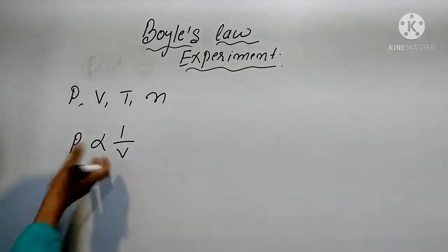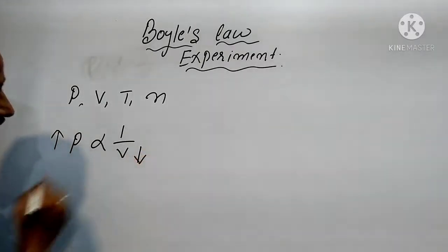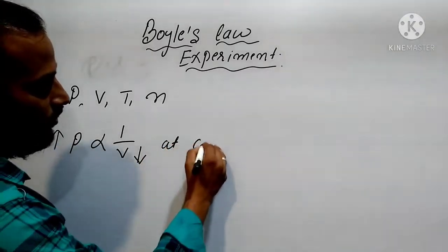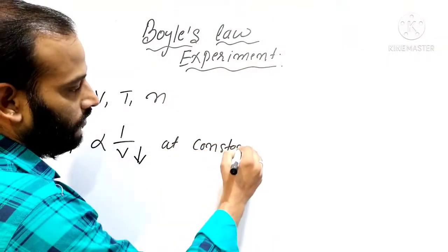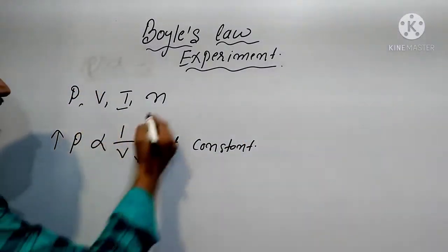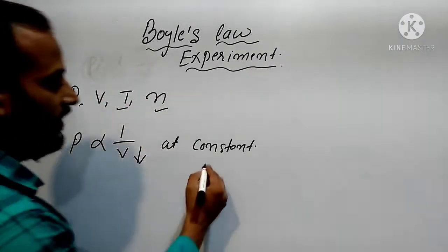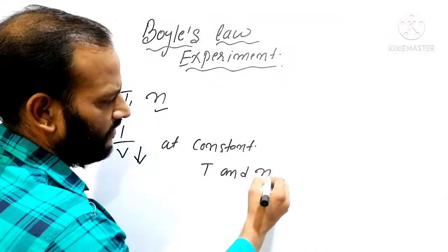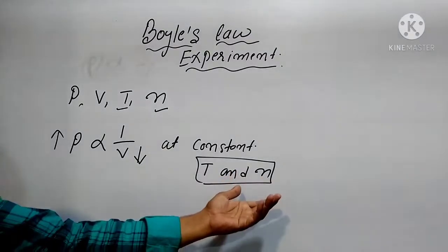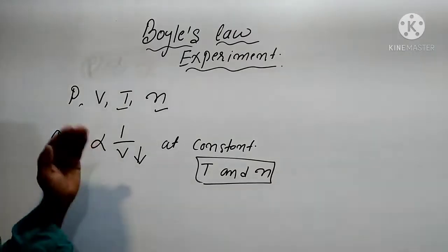What does it mean? It means that if you increase the pressure, the volume of a given gas will decrease, at constant temperature and mass of the gas. So temperature and n — the number of moles — will be constant. When we increase the pressure, the volume will decrease.